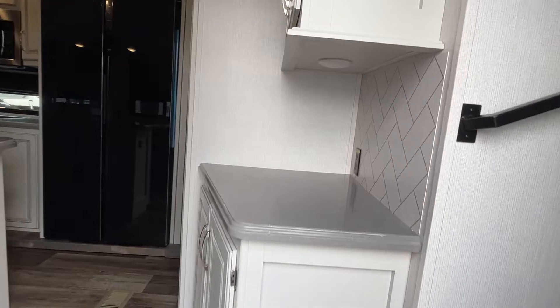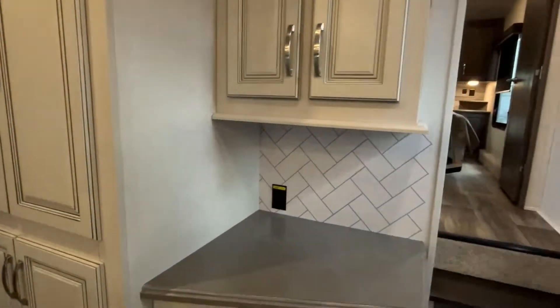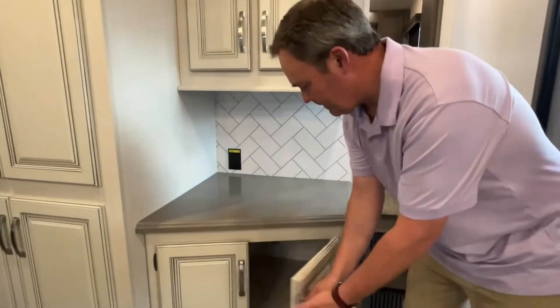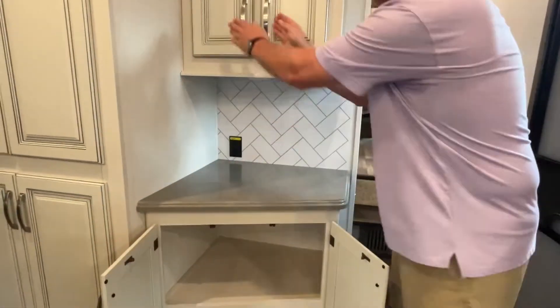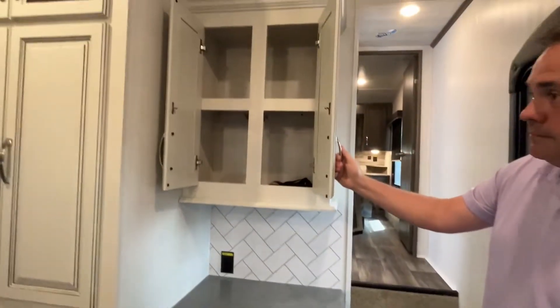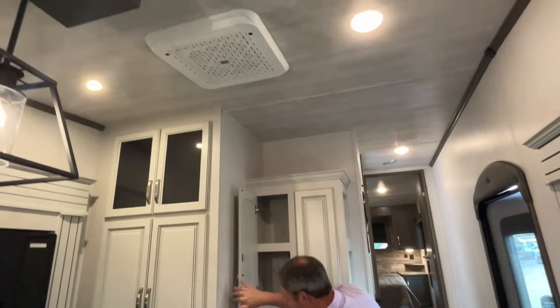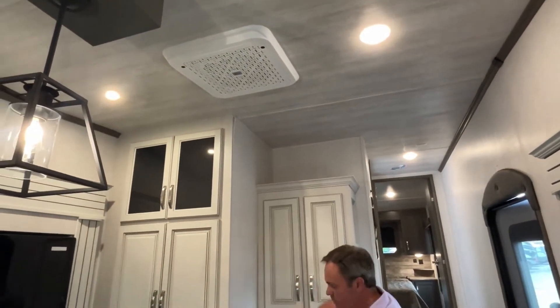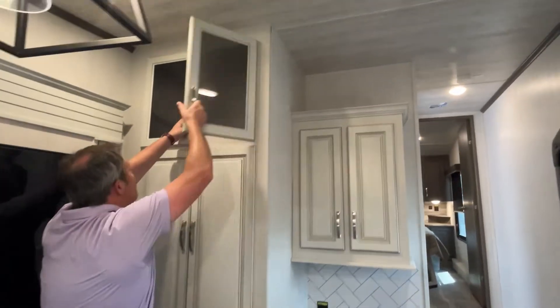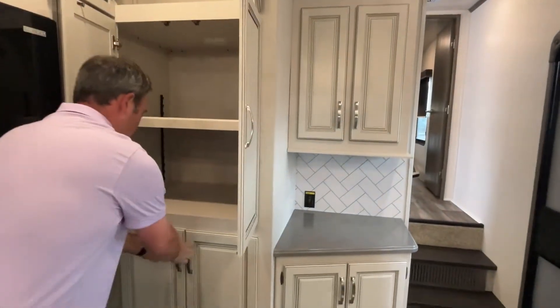Coming into this Cougar 290, we'll start right here. You're going to have a nice area you can use as a coffee bar or for appliances. There is storage below and good storage up above. Here is your AC unit.